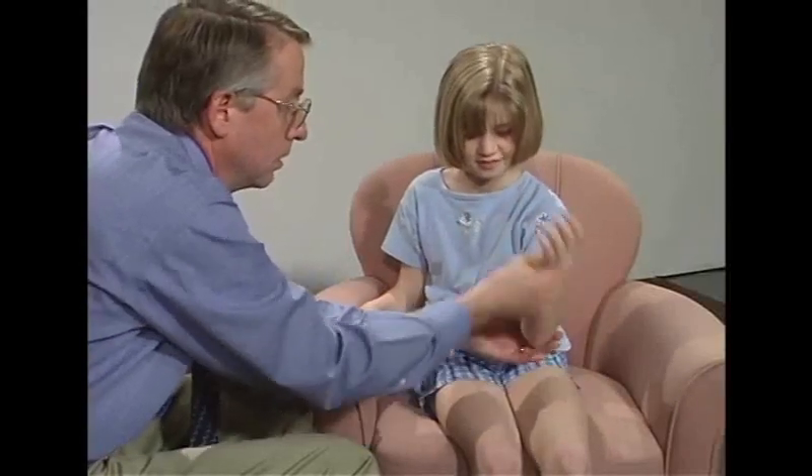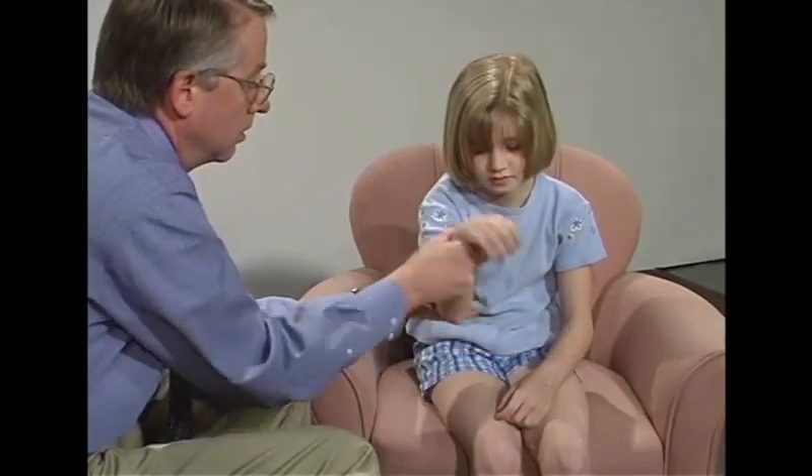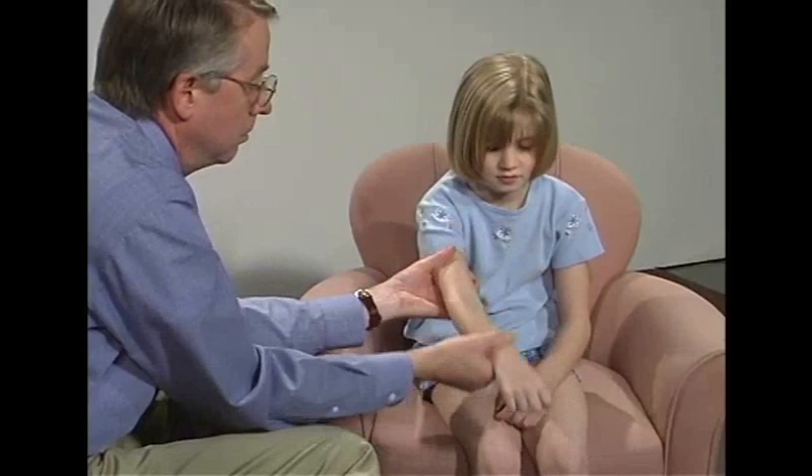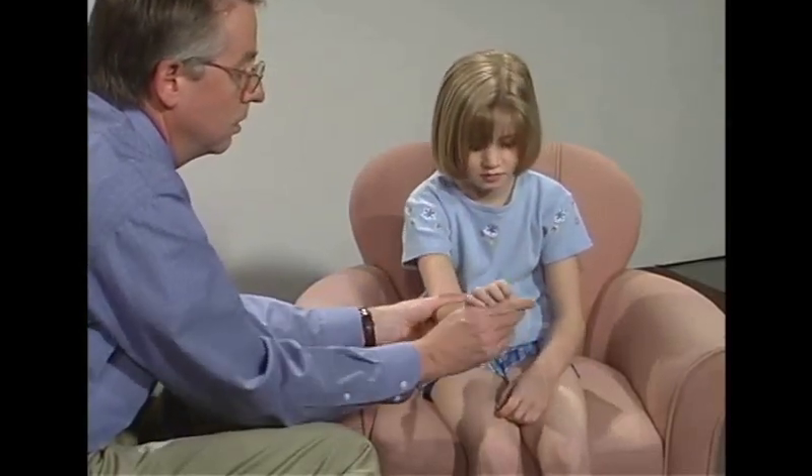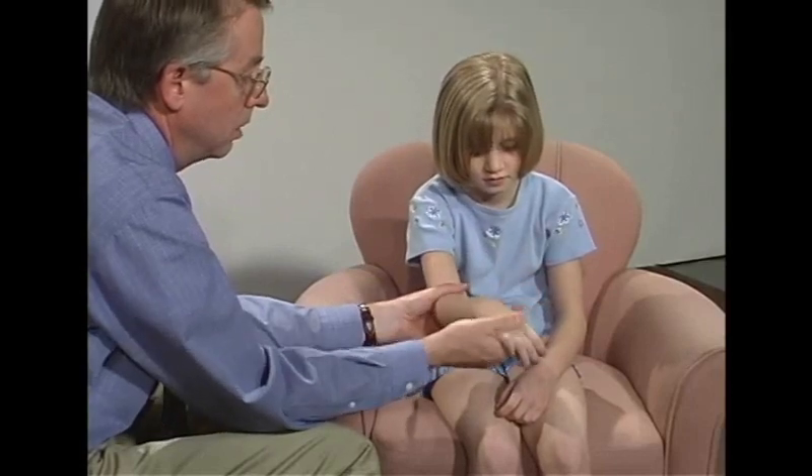I'm just going to wiggle this arm, and we're just going to wiggle this arm. A little bit of a catch there. A little more tone. Move through there. Good.